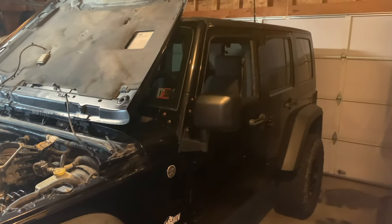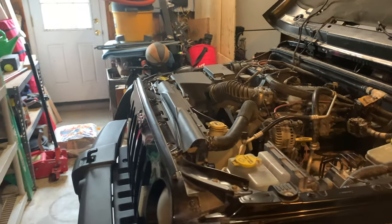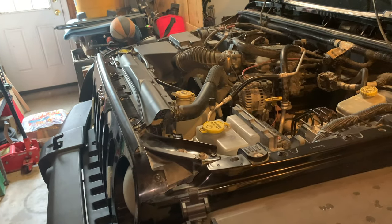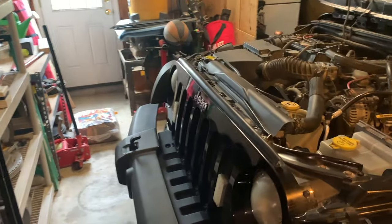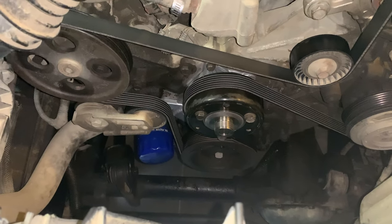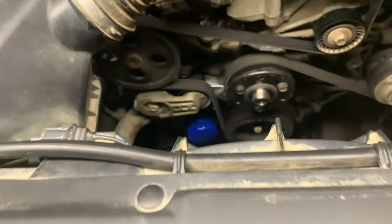This is a 2007 Wrangler. There's not really a video out there that's worthwhile for replacing the crankshaft pulley gasket. It's leaking on my Jeep, so I'm going to video how to take the crankshaft pulley off and replace the gasket that's sitting behind it.